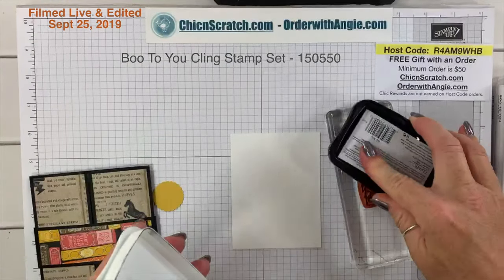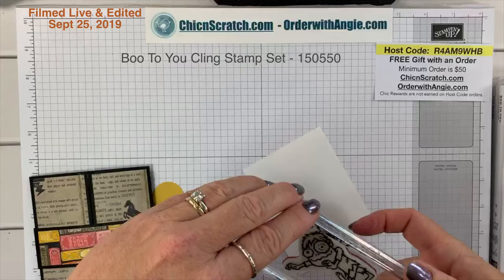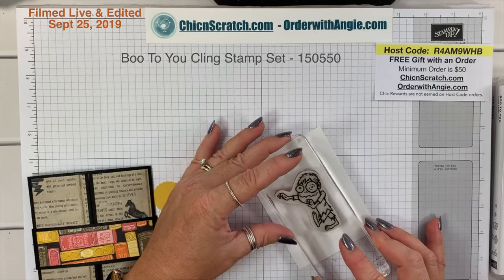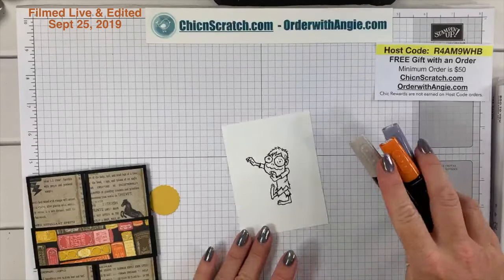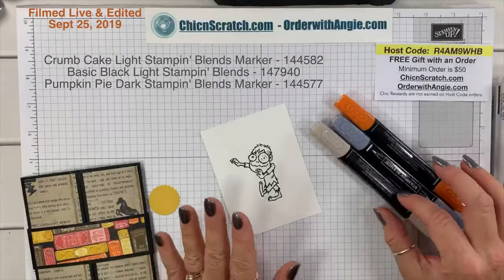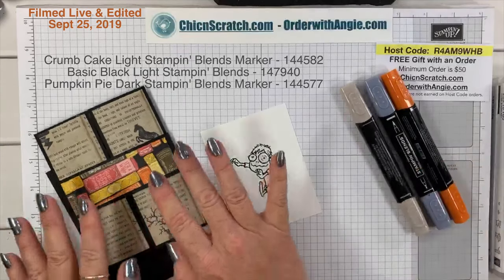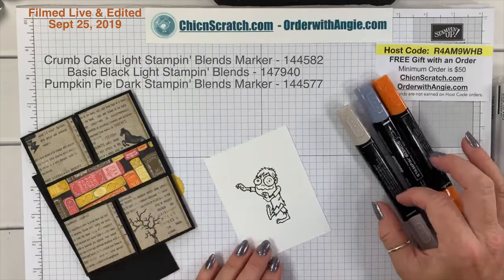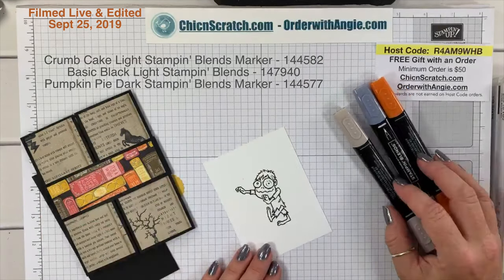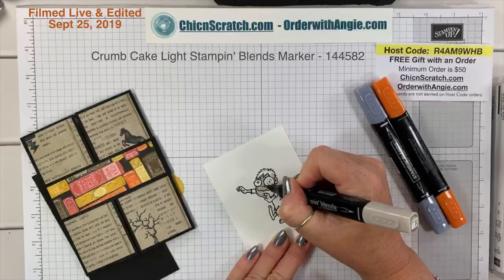How can you not laugh when you see this guy — he's so funny! I'm using a big block because all my other blocks are occupied with stamps. I'm seriously needing to clean my office. I'm going to use light Crumb Cake, light Basic Black, and dark Pumpkin Pie — just using the colors that are in the card. There's pumpkin, black, and Crumb Cake.